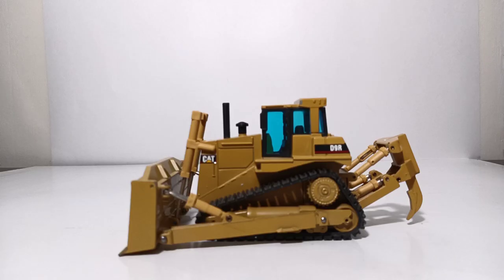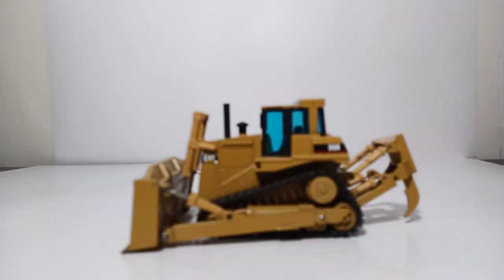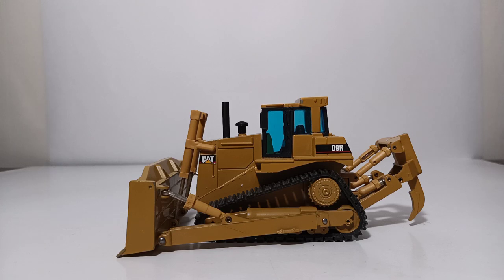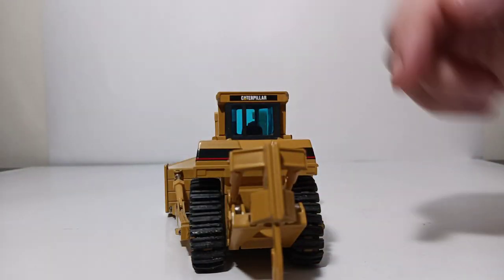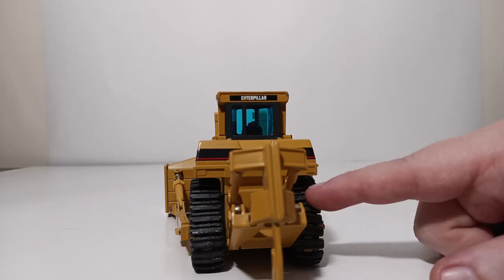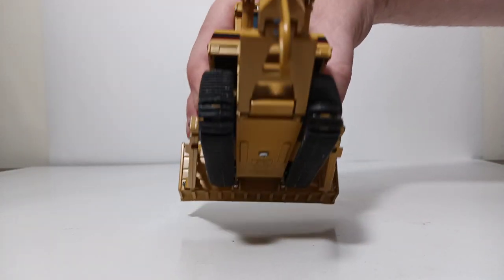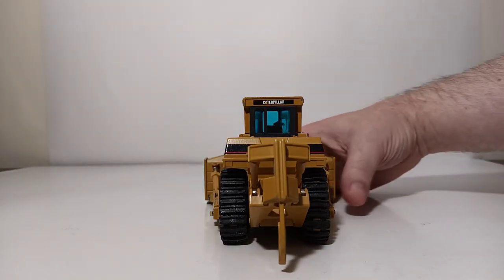One thing I want to point out is that I did pick mine up secondhand, so there are going to be some noticeable paint chips and some Styrofoam that is still stuck to the rubber tracks. I have done my very best to clean off most of that, but it appears as though this has spent much of its life in the Styrofoam, and you are going to, unfortunately, have some of that clash on the rubber tracks on some of these old NZG models — but that's just fine.